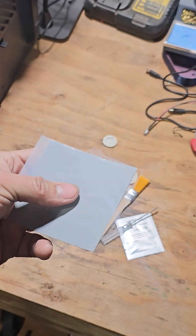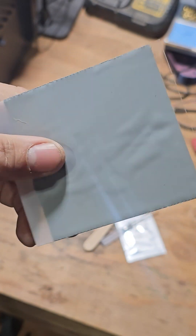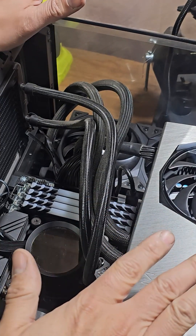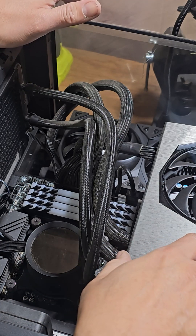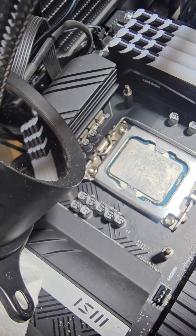I have a feeling that the thermal grease I currently have is a little dry, so we're going to set this up. This is my machine right now. We're going to do a thorough cleanup first, and we do have a 4090 in here, fully loaded with memory.